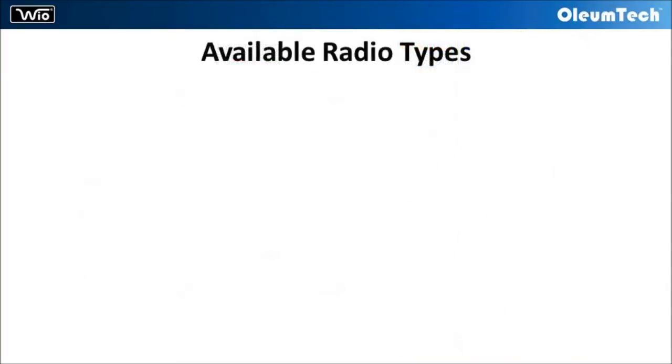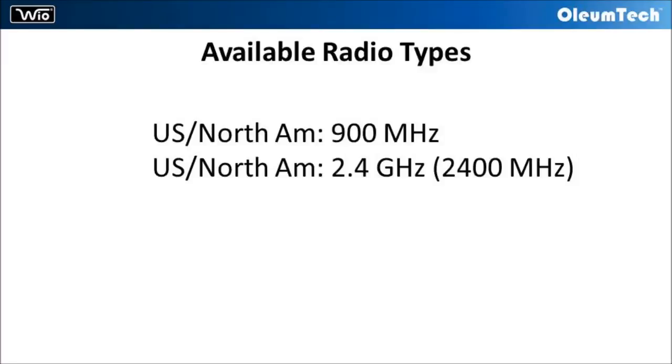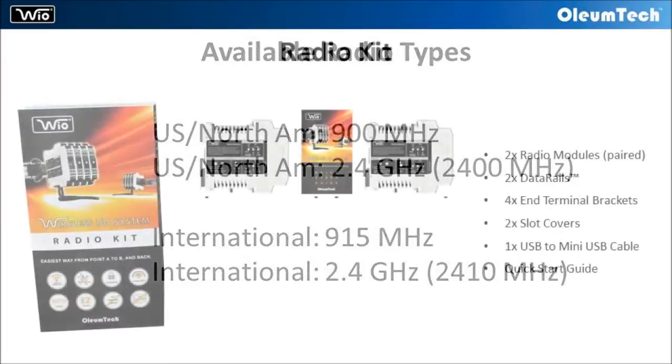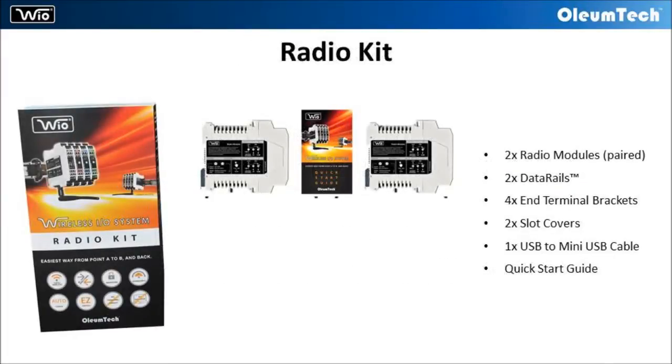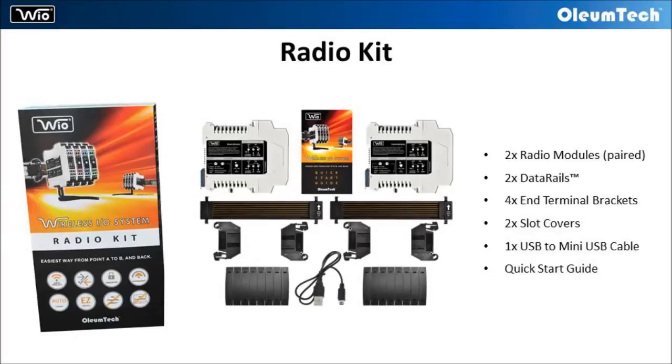The WyoSystem is available in the 900 megahertz or 2.4 gigahertz platform. Both domestic and international radio versions are available. The radio kit includes two paired radio modules and all the mounting accessories required to install onto a 35 millimeter DIN rail.